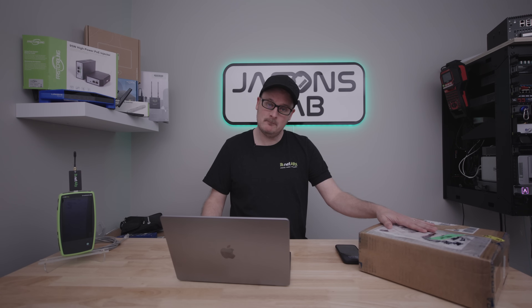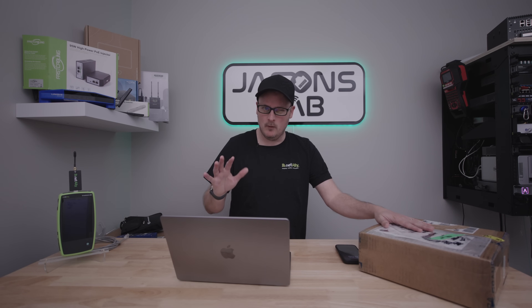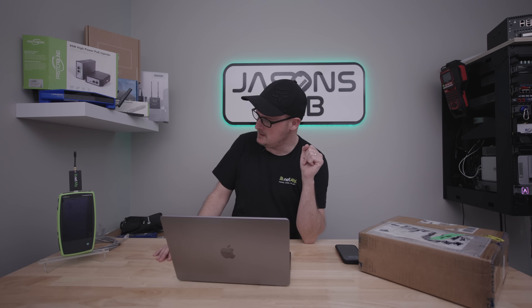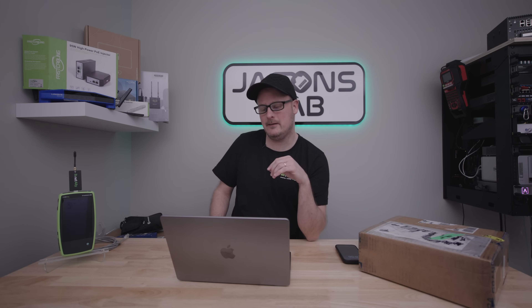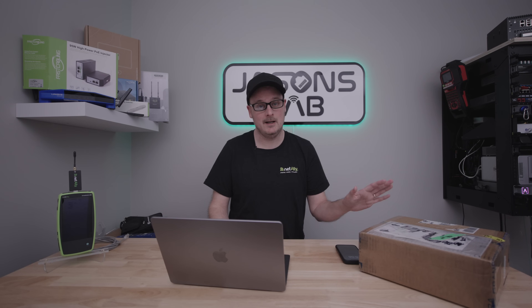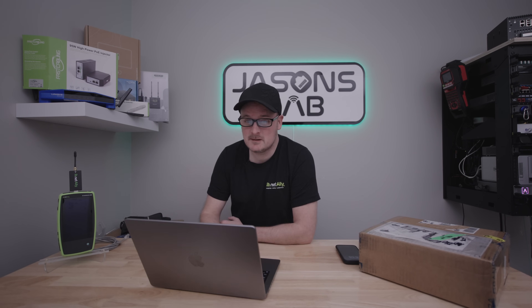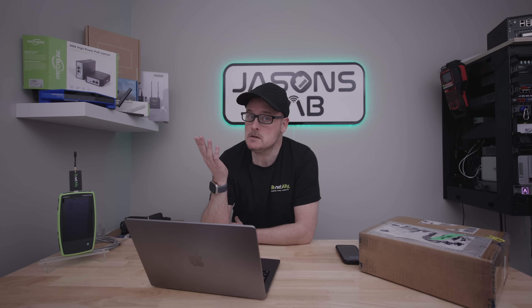Grandstream hooked me up with a Wi-Fi 7 access point today. I'm gonna unbox it, show it to you guys, go over a couple specs, and adopt it to my controller. In a couple days after it's been running and I've seen how well it's performing in my house, I'm gonna run this with the spectrum analyzer and some other tests — but today's focus is unboxing it, adding it to the controller, and seeing how well it works.